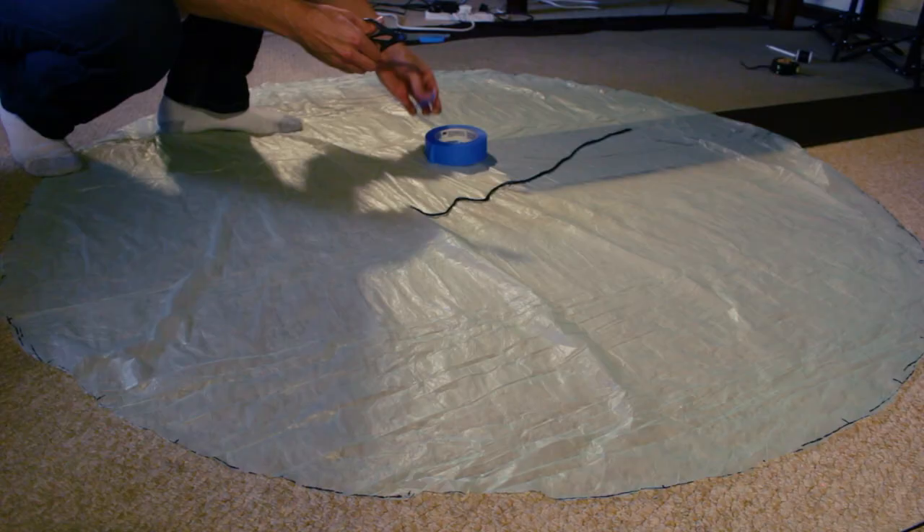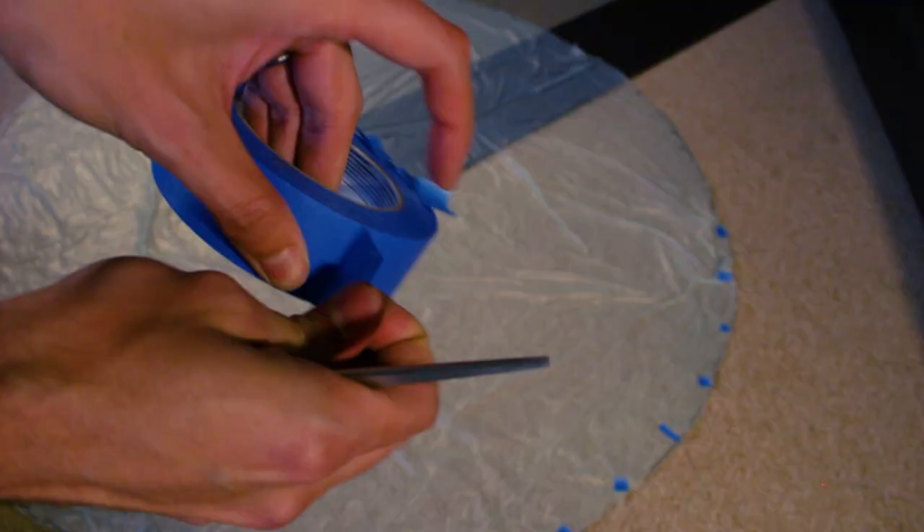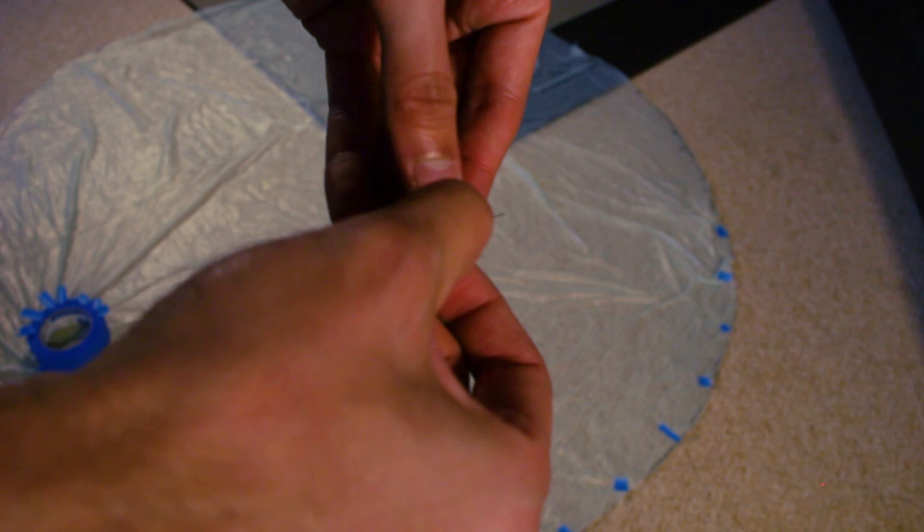Now we're going to use tape to attach the lines to the parachute. Each line has to go on the marks we made before. We're going to cut the tape into little squares or triangles — it doesn't matter — and then put the end of the thread on there and place it on the parachute. To make sure it will stick, you can rub the surface of the tape with your finger or your nail. Repeat this process for all the lines.